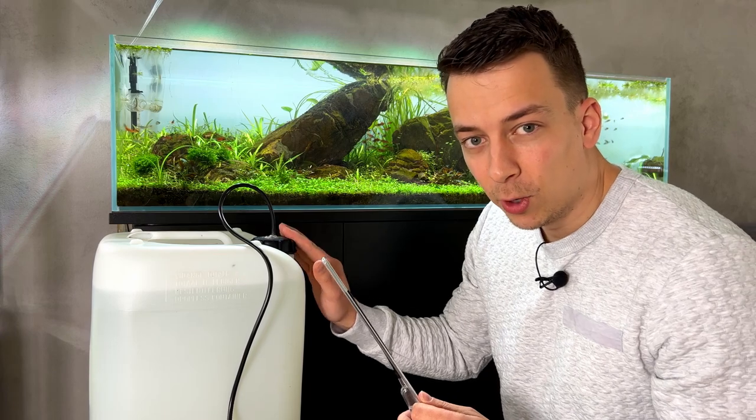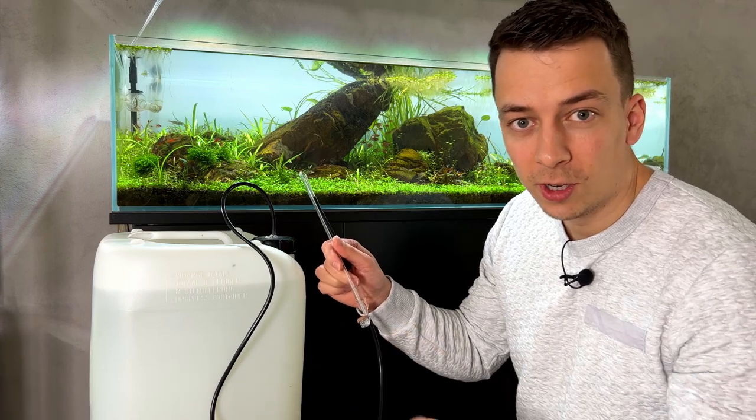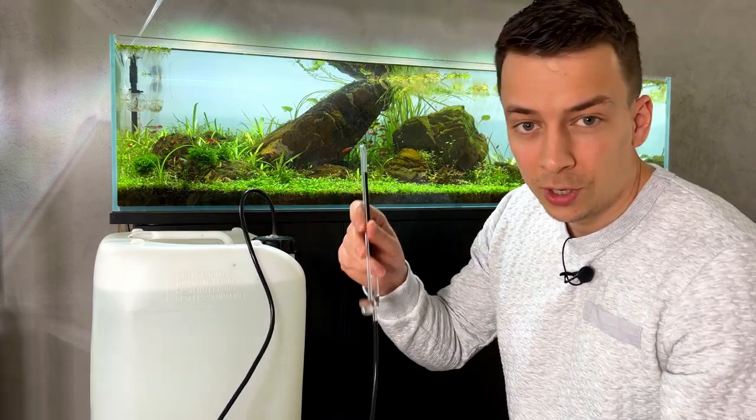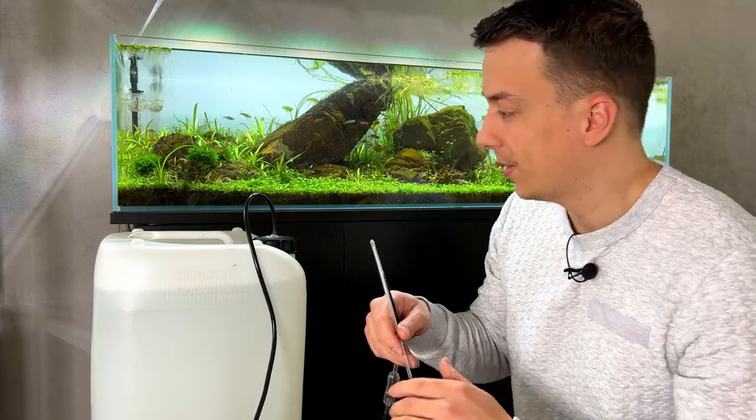If it doesn't happen before I go to sleep tonight, I'm going to take the diffuser out. I don't want to run the risk of this starting to work in the middle of the night, producing a really big load of CO2 and killing all the fish. I'll put the diffuser in a bucket of water just to be safe. There's our XXL CO2 system in place — it looks absolutely ridiculous, but I don't have space inside the cabinets to hide it. Now we just wait, and once we start seeing some CO2 bubbles I'll pick up the camera again.